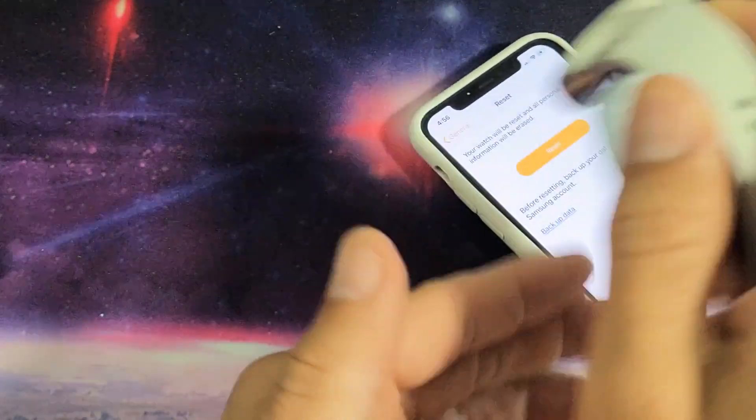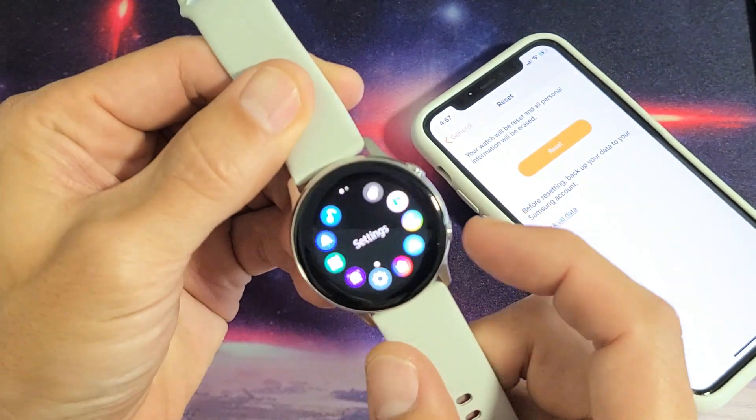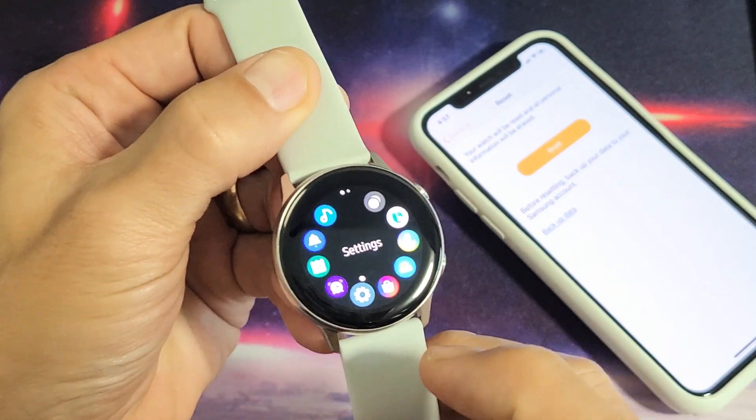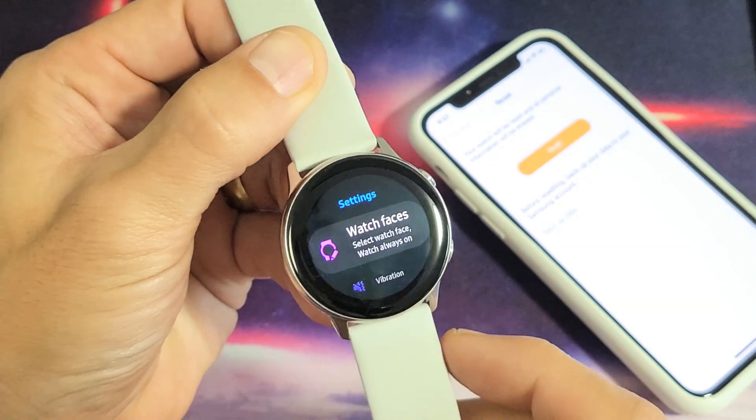Now let me show you how to do it on the watch, and I'm actually going to go ahead and factory reset this. Go ahead and grab your watch and just go to the home screen. You can click the bottom button here, and then once you're there, what you want to do is go into your Settings. Here's Settings right here. Tap on Settings.